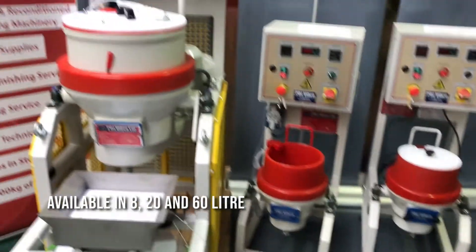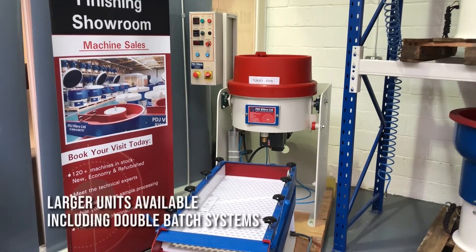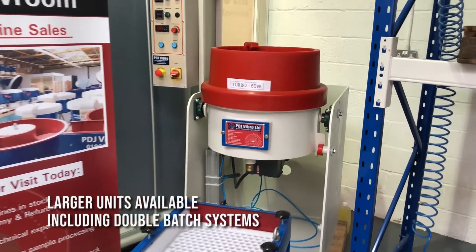They are available in 8, 20, and 60 litre as standard stock units. Large units are available including double batch systems.